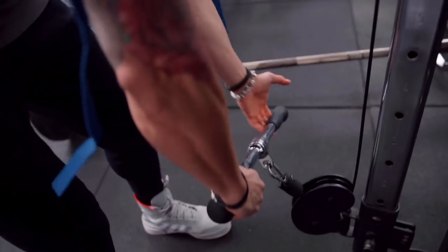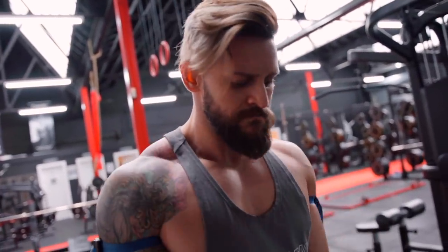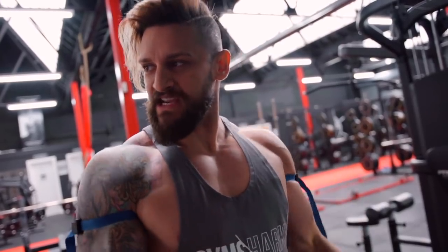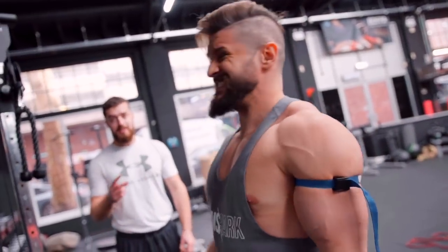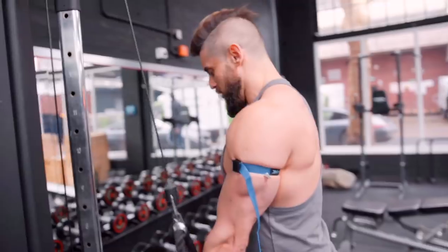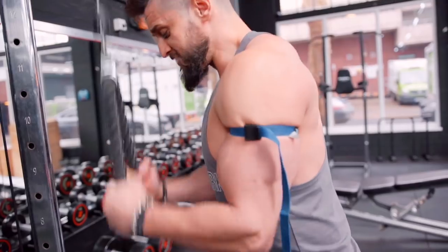Okay, 30 reps. Here we go. Five in and it's quite uncomfortable, just generally with that tricep flexing against it. Got 30, no problem, but I can already feel it. Second set of 15 — starting to hurt now. That's not nice. So there is the downside of the discomfort of this.